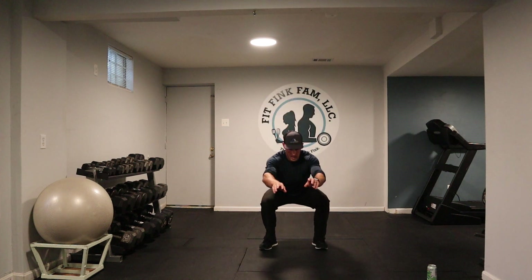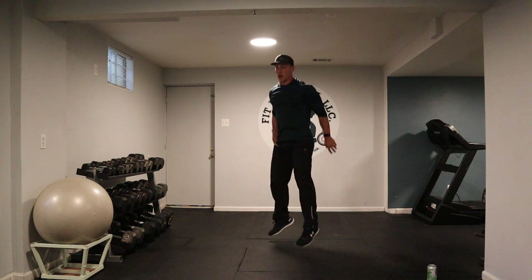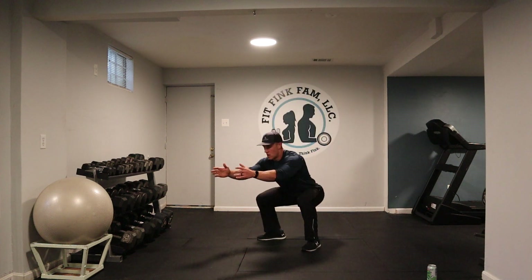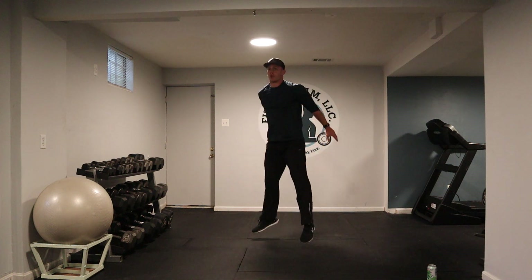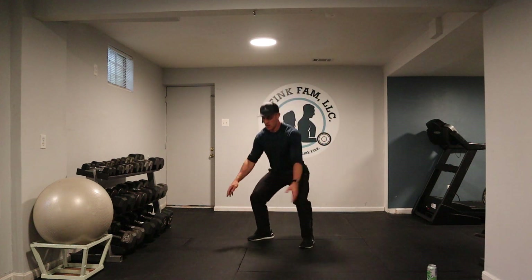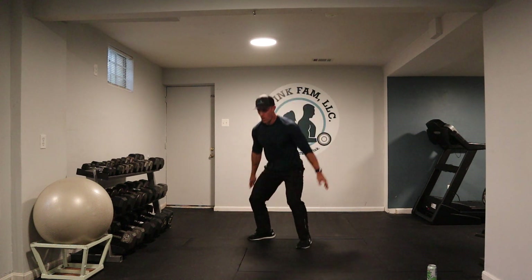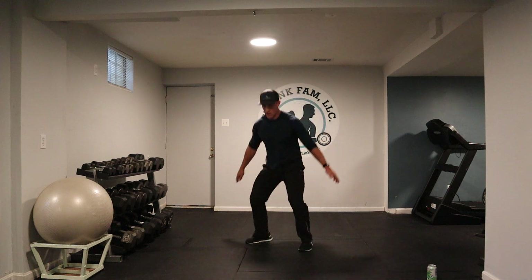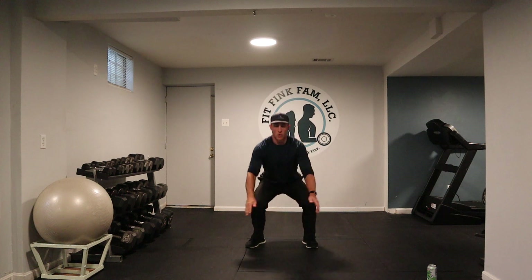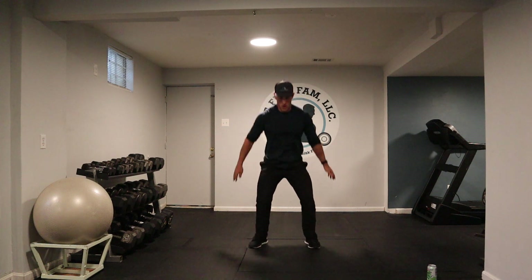This is my pace — you do not have to stay here. You can speed it up or you can slow it down. Hips back, sit down and jump. Make sure you breathe in through that nose. Come on, let's get that heart rate up. We're almost there. Don't quit.